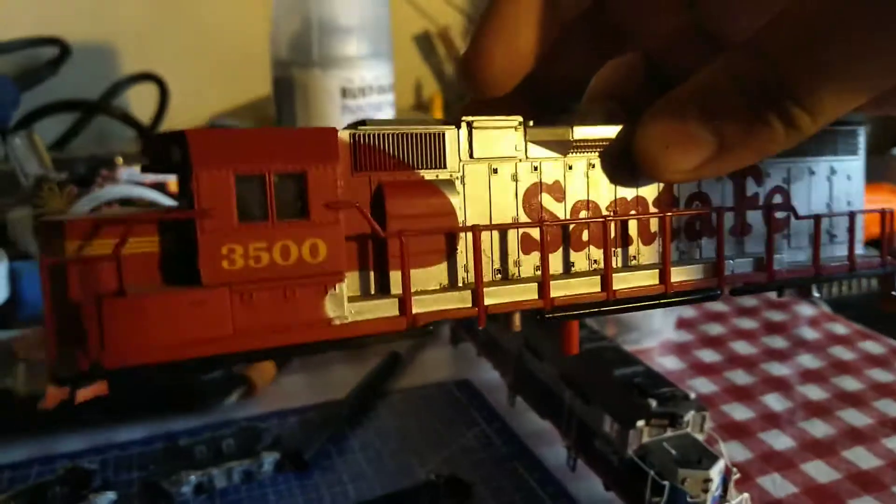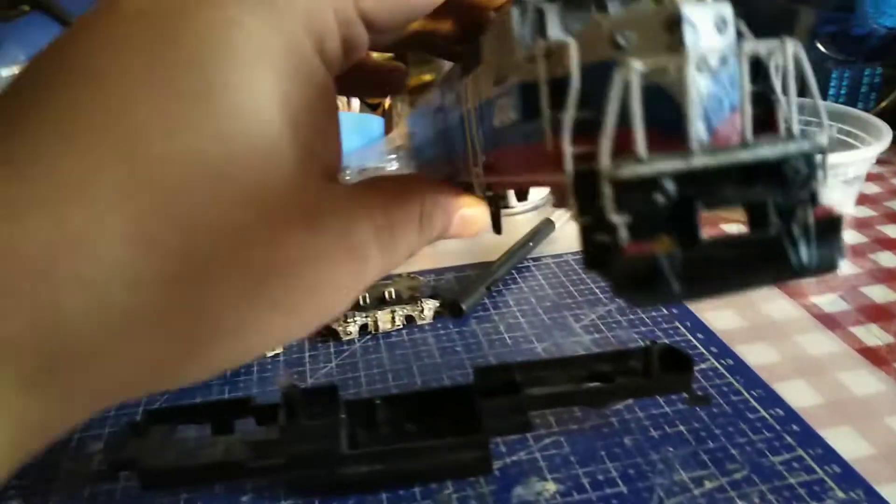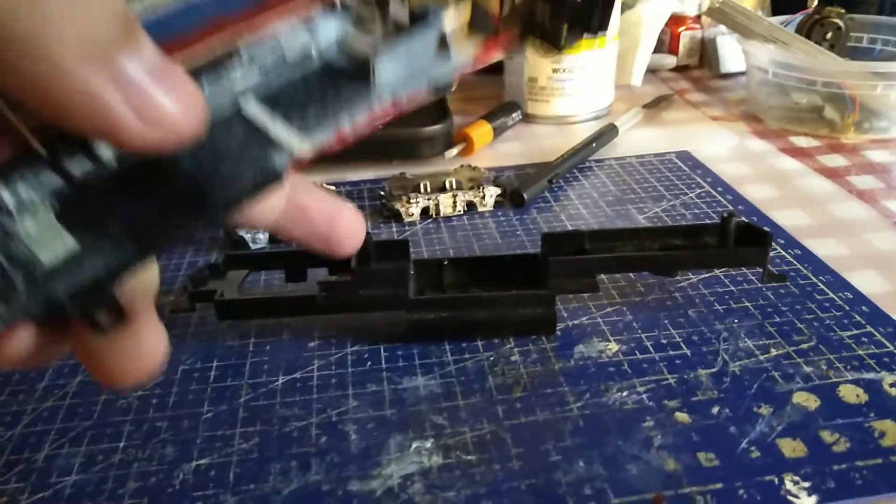It's just gonna be a shell for now. I just want to know how this shell will fit into this frame.